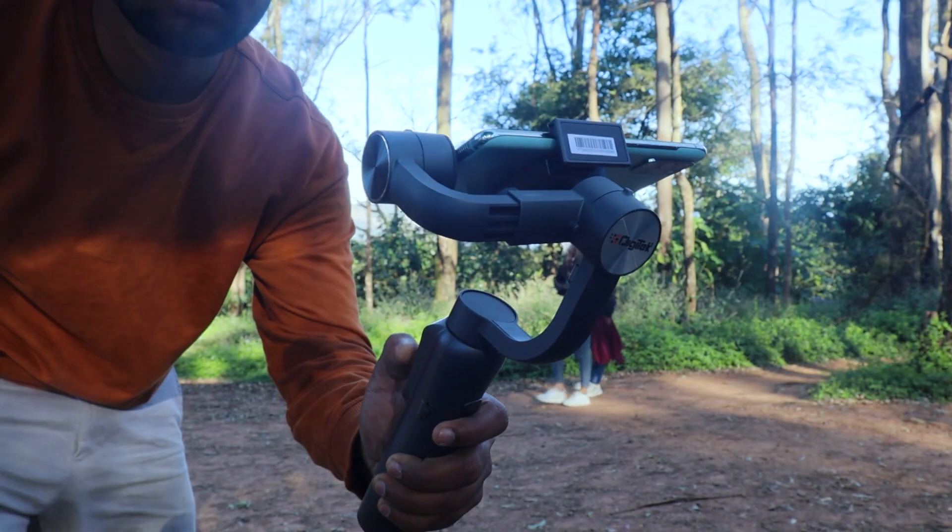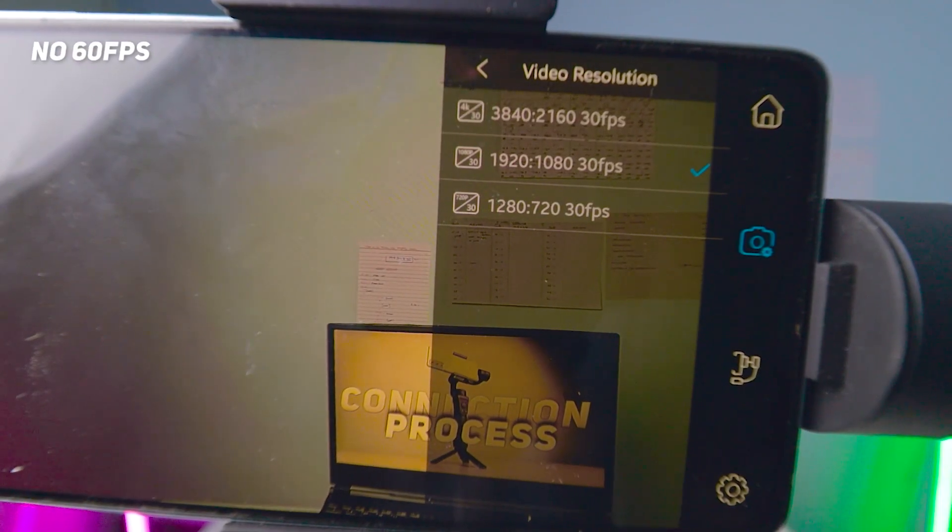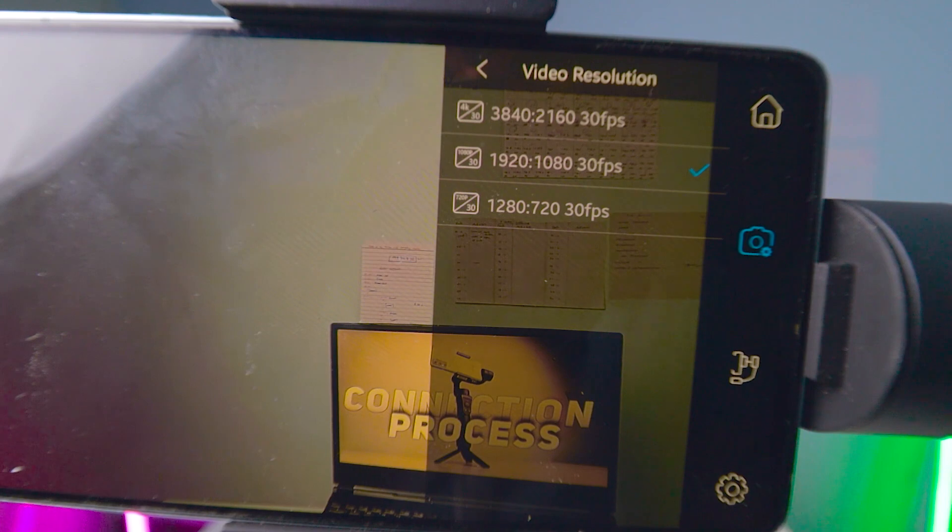The biggest issue I noticed is that I can only shoot in landscape mode. If I want to shoot in portrait mode — like for Reels — the calibration does not support it at all. That is the main reason why I showed the sample videos in landscape mode only. Additionally, you cannot shoot 4K or 1080p 60fps video with this gimbal even if your mobile supports it. I don't know why this restriction exists in this gimbal.